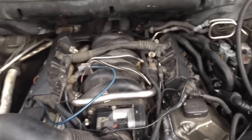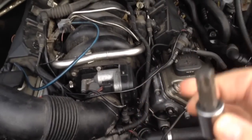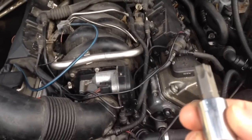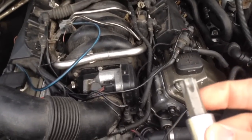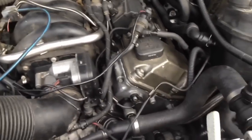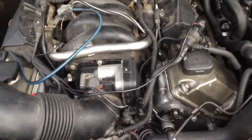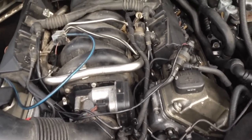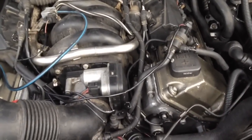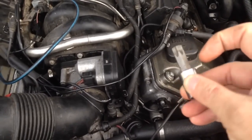The problem ended up being these Walmart Torx bits. The last couple of these engines I did, I had an OEM bit — a hardened bit, black impact steel. Well I couldn't find that and had to use this Walmart one. When I put on my torque wrench, I think it was really hindering the amount of torque. This past time I was torquing it down, I could actually see the bit twisting.